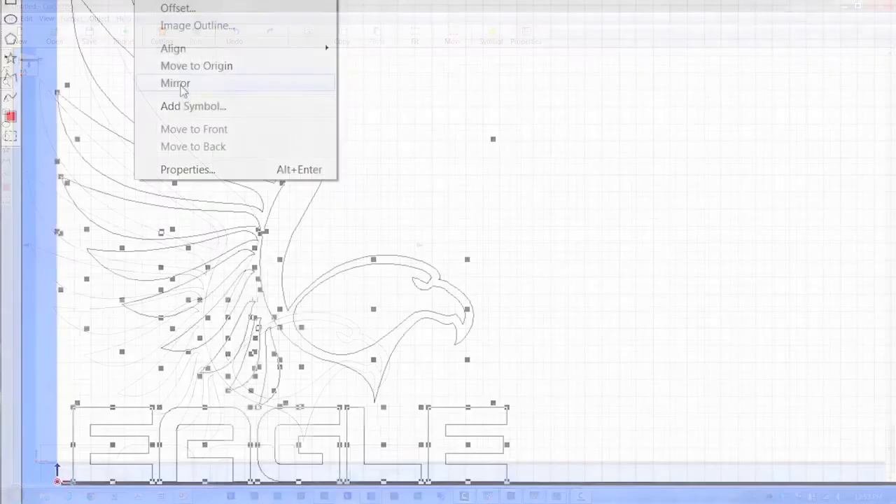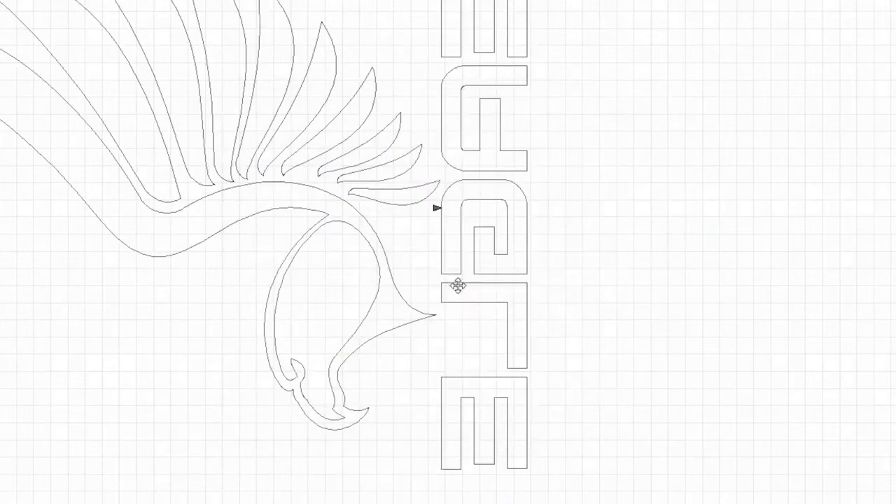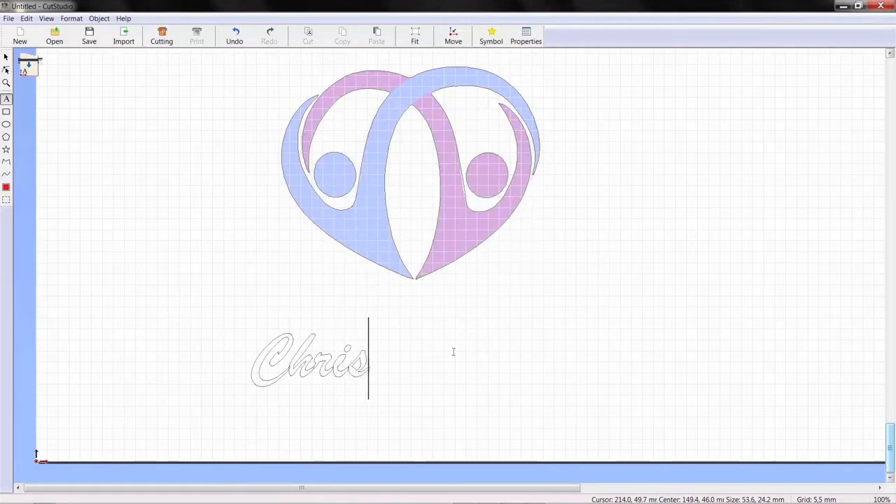Position, resize, mirror, and rotate images. Plus, you can cut TrueType fonts without outlining.